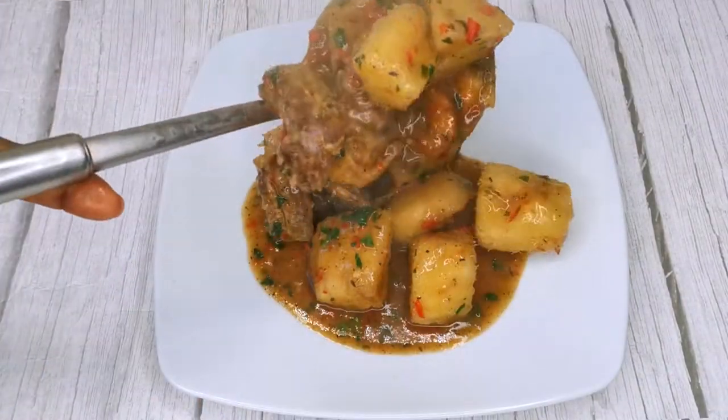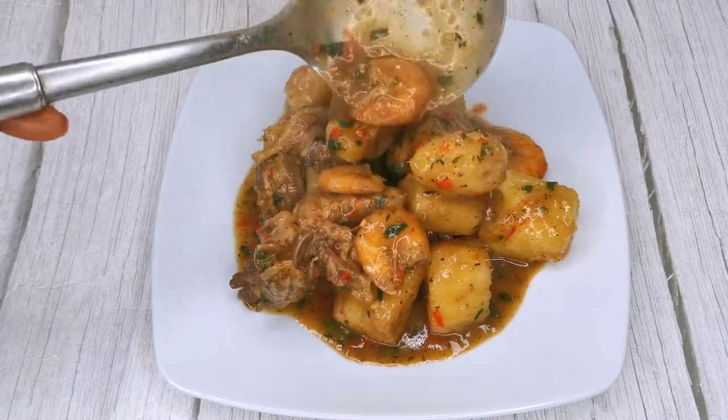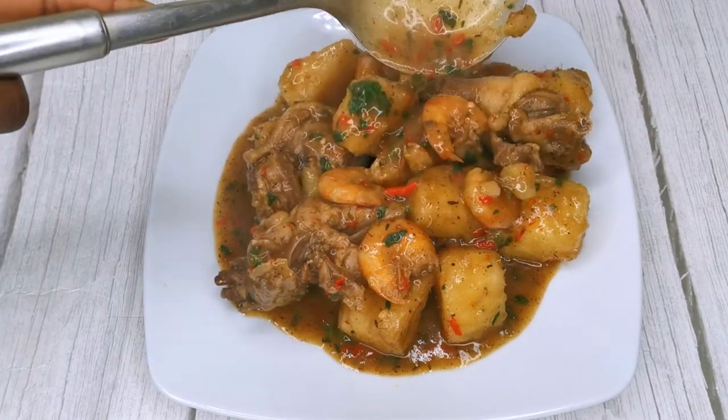Hello everyone, welcome to my kitchen! Today I will be showing you all how I make this delicious mouthwatering yam and chicken pepper soup. If you are interested, then keep watching.